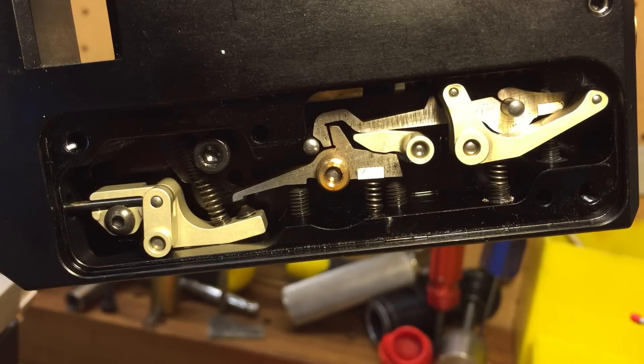I'm going to demonstrate how to mute the trigger in action. While it's cycling, I'll demonstrate where the adjustment points are.